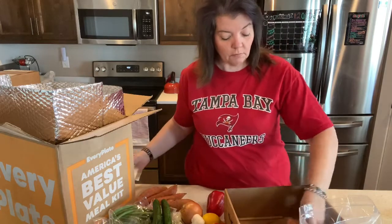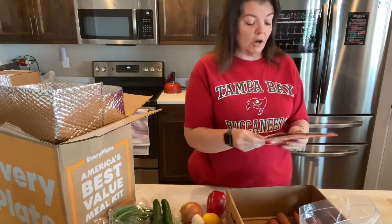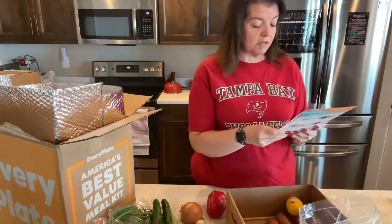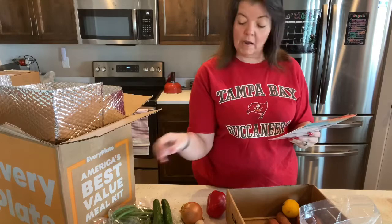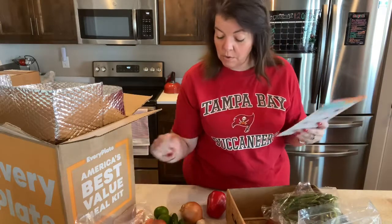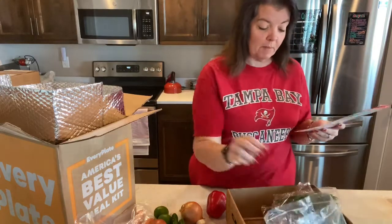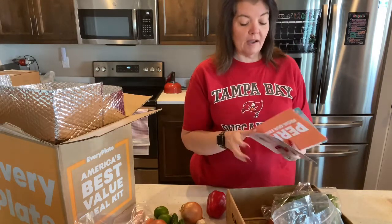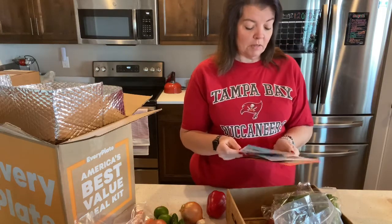I'm actually going to put all my produce back into the box. We've got our sweet potatoes, which go with the creamy lemon herb chicken. The lemon also does. Garlic, green beans. I'm excited to try this one. And parsley, which is probably in this bag. Sour cream and chicken stock are in there. So we've got everything — well, I need to check on the parsley. Creamy lemon herb chicken, then the roasted bell pepper flatbread.